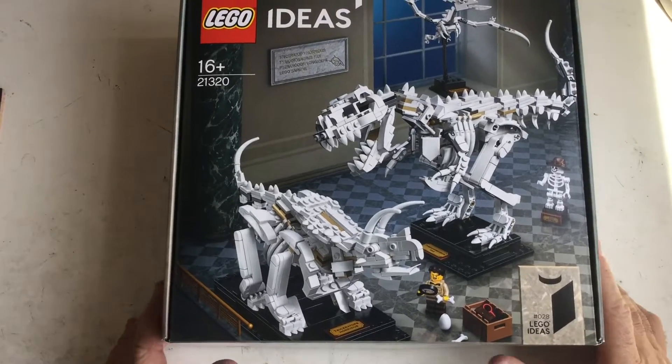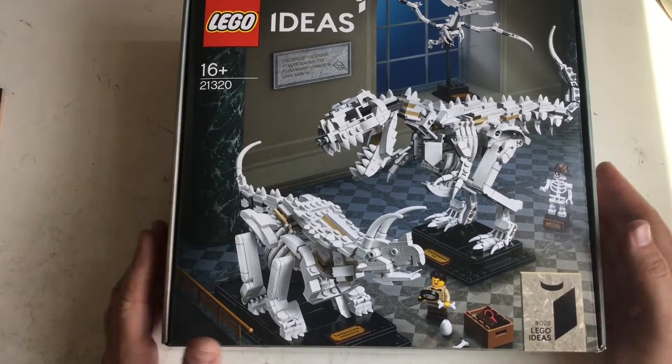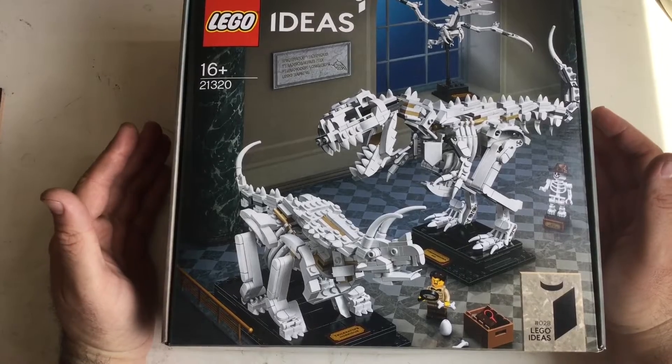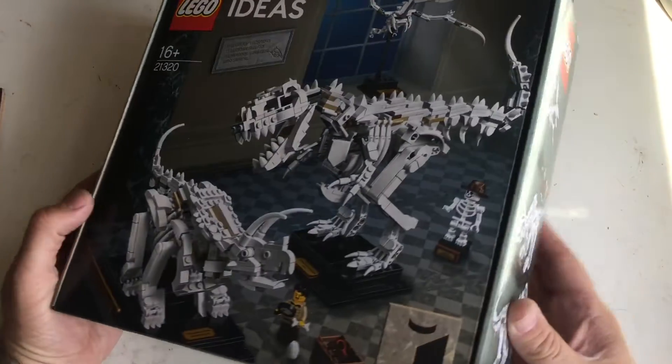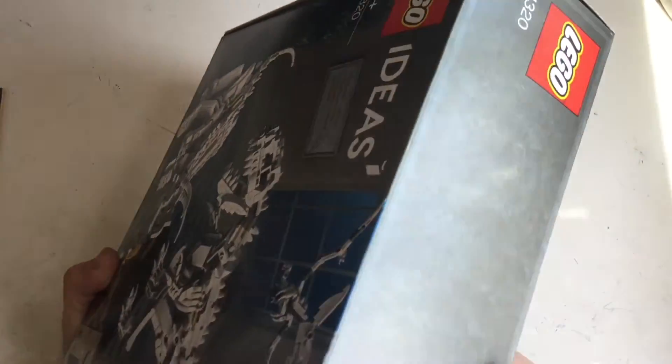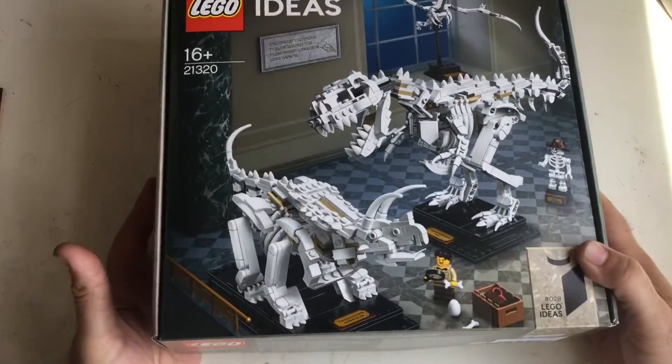Welcome to a brand new LEGO build. I haven't done LEGO for a little while. These are LEGO Ideas 21320 — I guess they're just called Dino Fossils, but it doesn't actually say what they are. It's kind of funny.